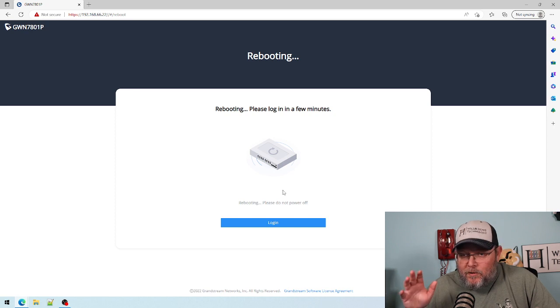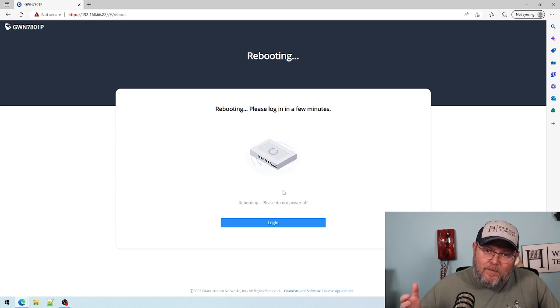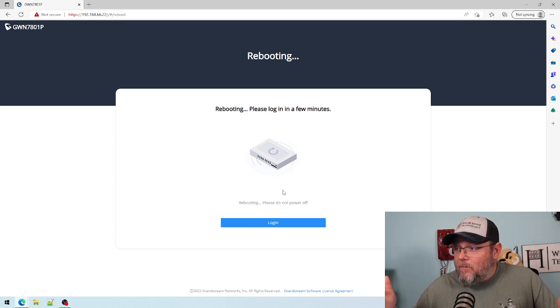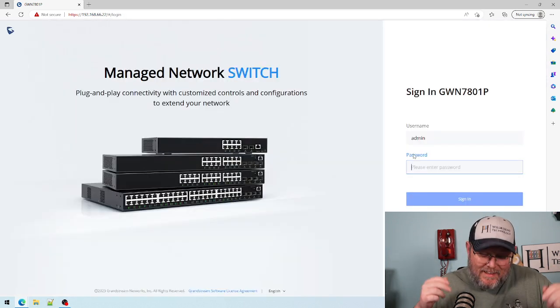The upgrade took about another minute and now it's rebooting. It says please log in in a few minutes. Usually Grandstream gives you something specific, like try again in two minutes. I'm going to wait about another minute and then see if we can log in. Total upgrade time: less than five minutes.